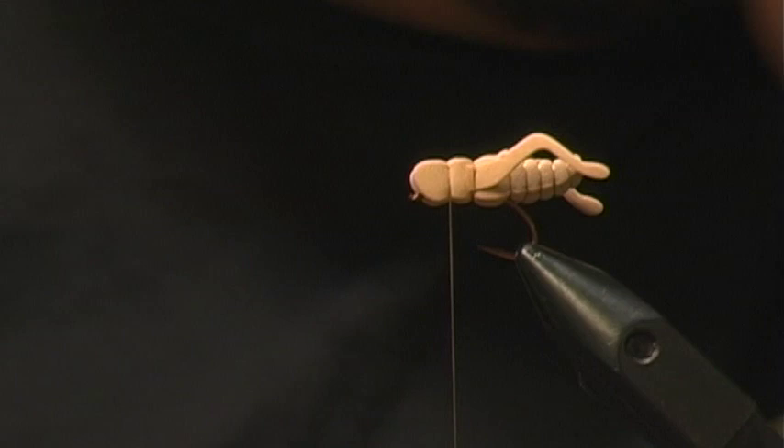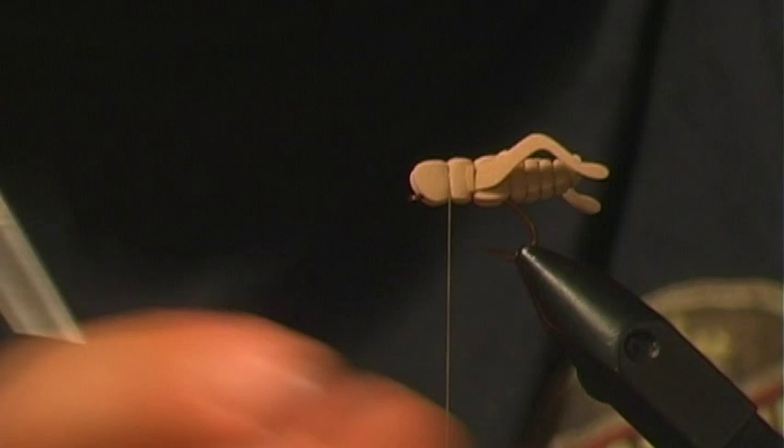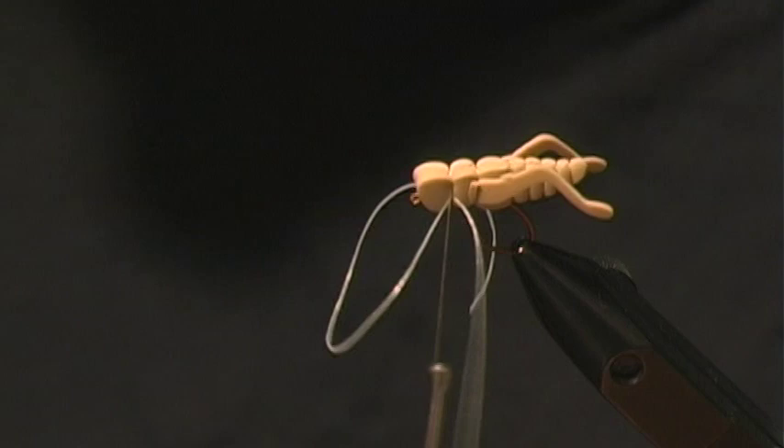For the legs I'm going to tie in some Baby Legs Alive material, done with just one piece. Tie it in on the first side, wrap it around, then tie it in on the other side. You want to move the legs down to the lower part of the body to get the right position.